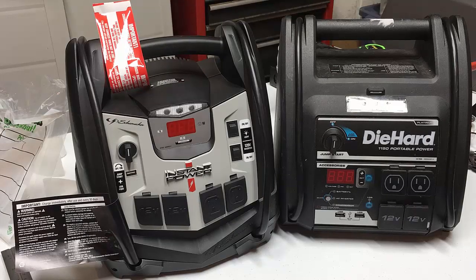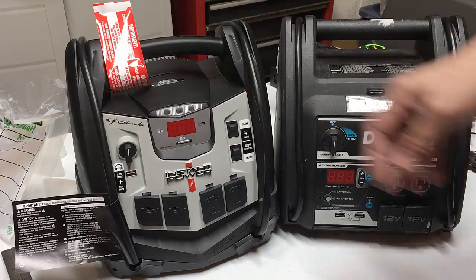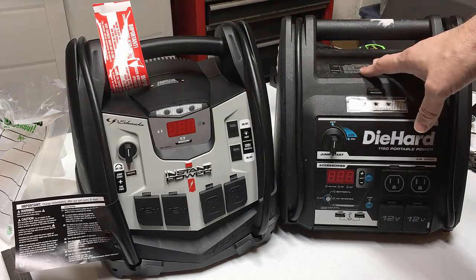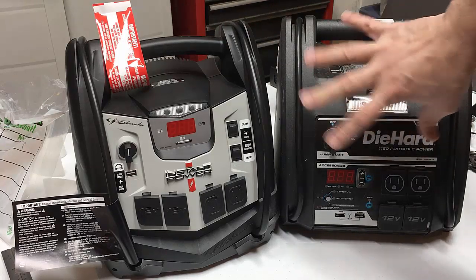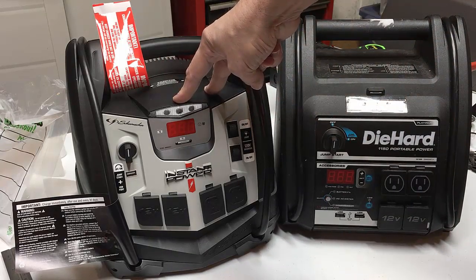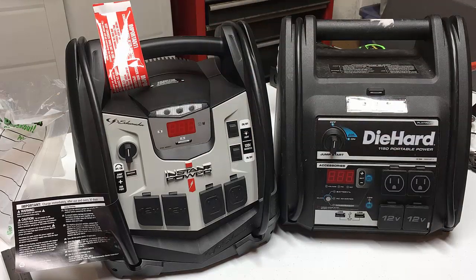While putting together the solar panel for this project, I decided to see if there was another battery pack that would do something similar for less, and I came across this Schumacher unit. I found it on Amazon — it was $150 new, but I got it at a pawn shop for about $60. Then I looked at the Schumacher unit new and it was priced at $109, but with a special Amazon coupon I actually got it for $80 delivered. Once I started looking at it I noticed a lot of similarities but some major differences.